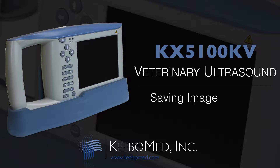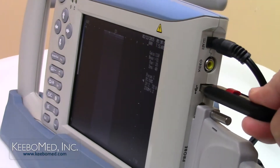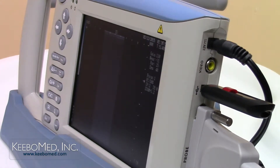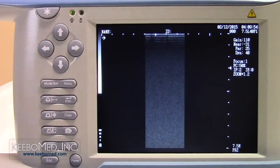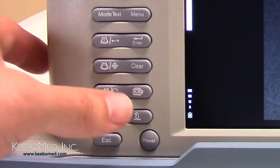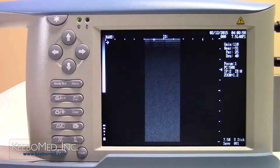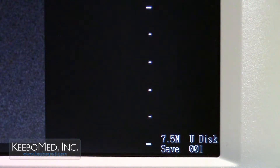Images can be saved directly to the USB drive by following these similar steps. Step 1. Insert a USB drive into the USB port on the side of the ultrasound. Step 2. Press the freeze key to freeze the image. The letters FRZ will appear on the bottom right corner of the screen. Step 3. Press the save key once. A save prompt will now appear on the bottom right corner of the screen. The word U-disk is also displayed.